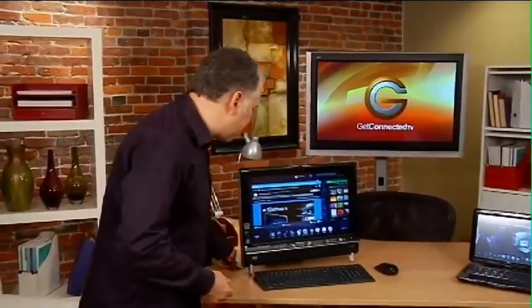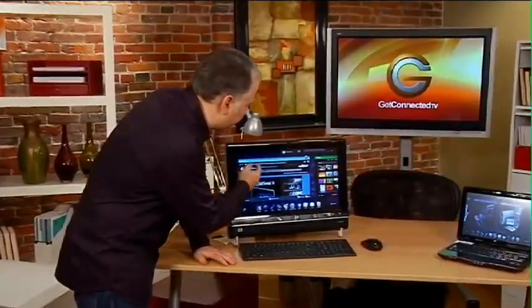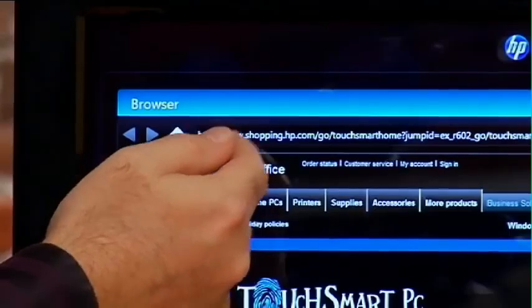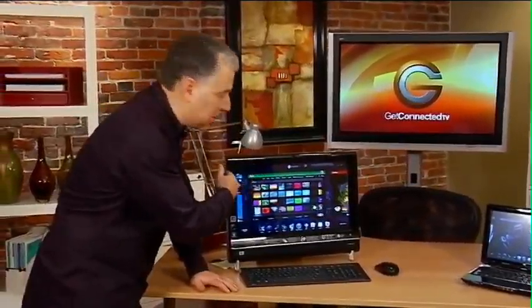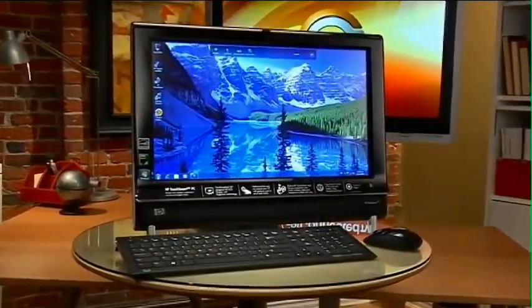Right up on the screen we've got the TouchSmart interface. I can navigate through a whole bunch of different types of experiences and functions by simply using my fingers. Up here I've got the browser, I can scroll over and look at my photo collection. This is a full multimedia PC — it's got a nice 20-inch screen, and you can put all your photos and videos and do regular computing on it as well.